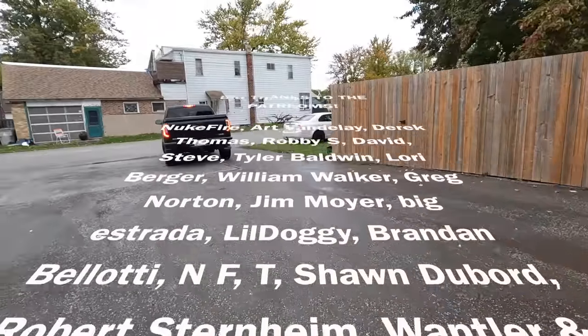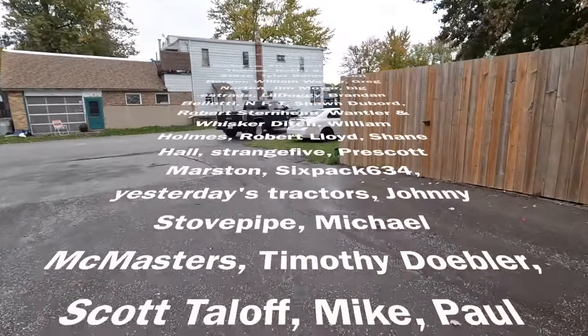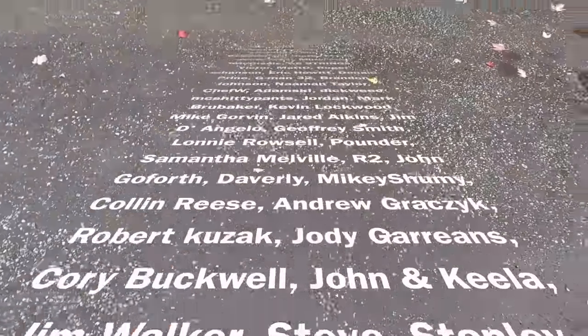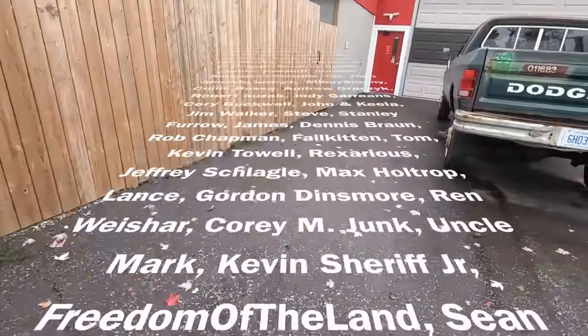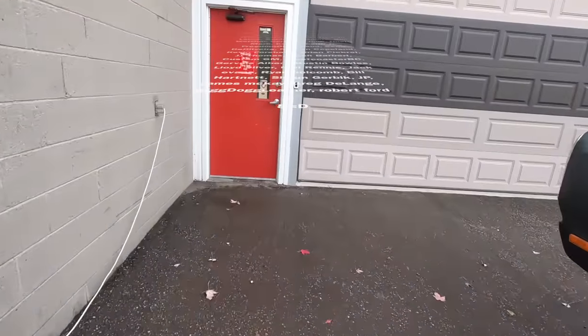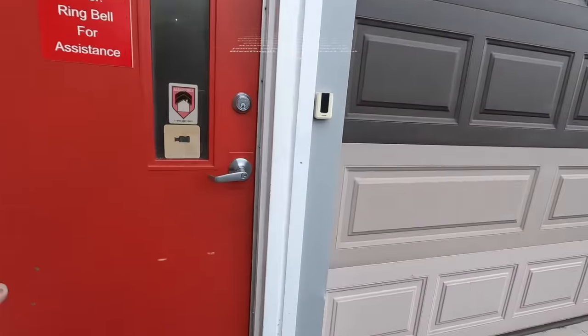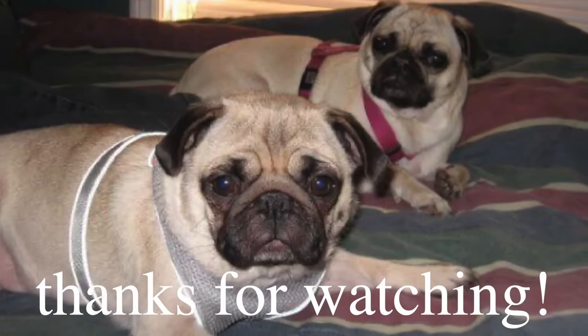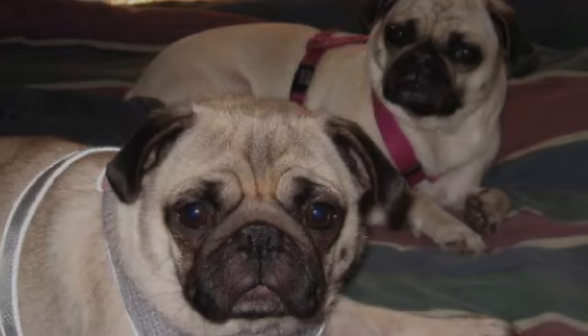Holy shit, good lord! New asphalt — holy shit, oh dear. Tore up my driveway!